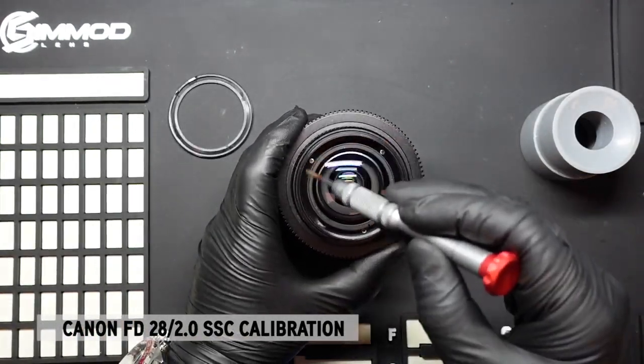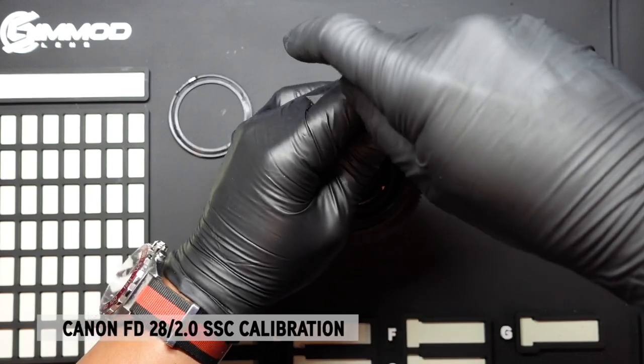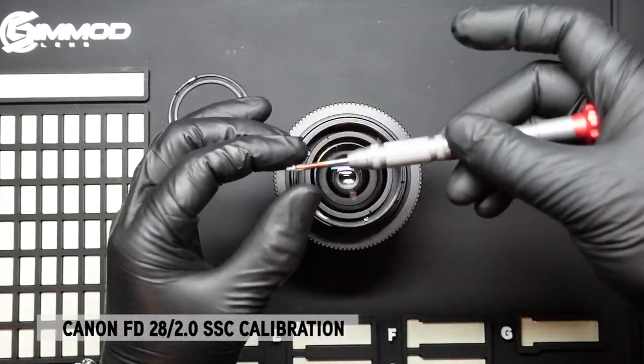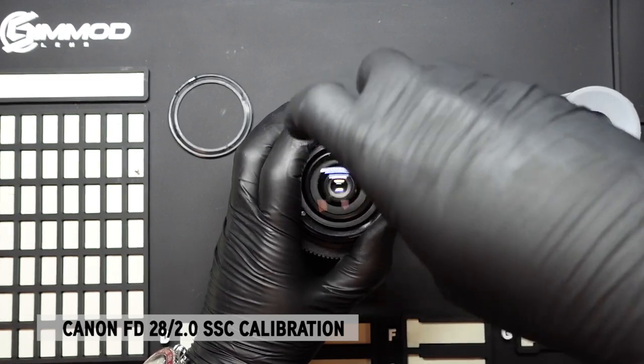Once the nameplate is removed, we see three screws that we need to remove. Using a JIS screwdriver and applying firm downward pressure, we'll remove those screws very carefully and put them aside because we need to reuse them when we reassemble the lens.